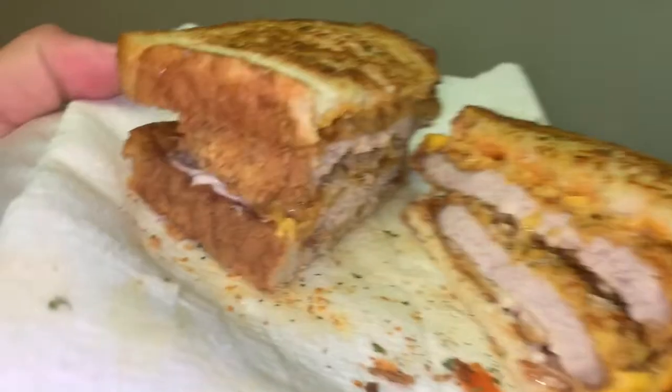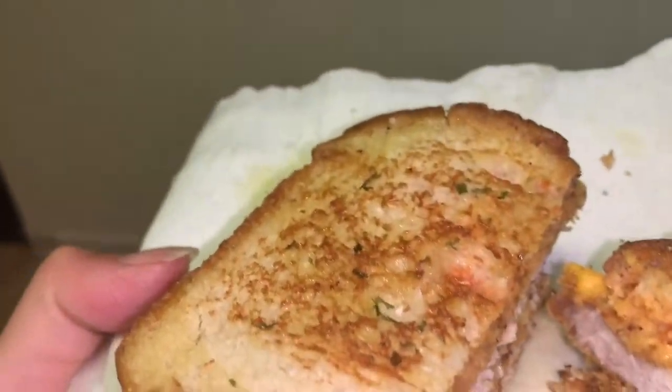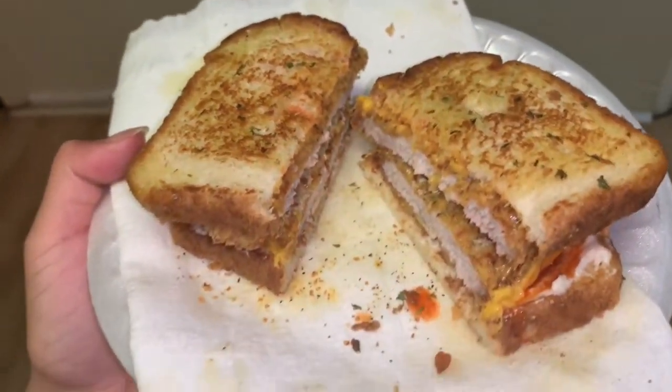I cut it up just to make it a little easier to eat. I hope you guys found this video useful — please like, subscribe, and comment, and definitely let me know how this sandwich turned out for you!